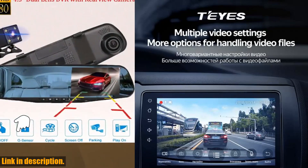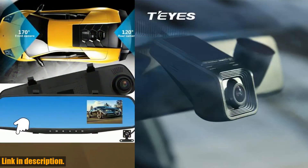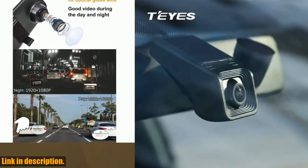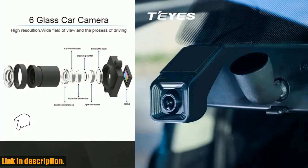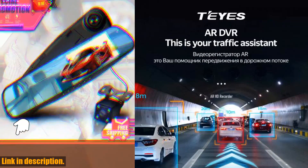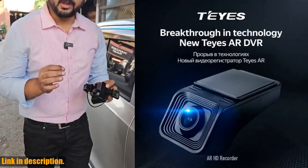With a maximum external memory of 128GB and a class 10 memory card required reading speed, you'll have ample storage space for all your recordings, ensuring that you never miss a moment. And the best part? The Tayse X5 is easy to integrate with your car's entertainment system, making it the perfect companion for your car DVD player navigation.